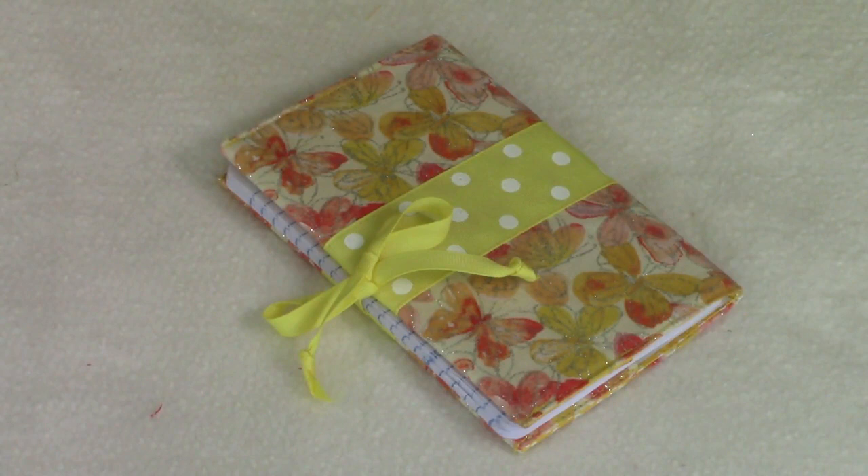Hi everyone, this is Cheryl and welcome to my sewing room. A while back a viewer asked if I would make a Bible cover. I decided that this particular cover could also fit on just about any soft cover book — notebooks, day planners, address books, any type of soft cover book will do. Also later on in this video I have a little surprise no-sew project that I think you'll all like. So let's get started.